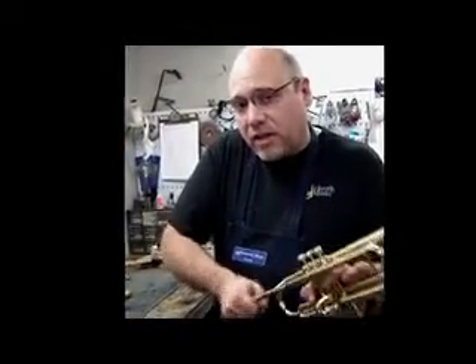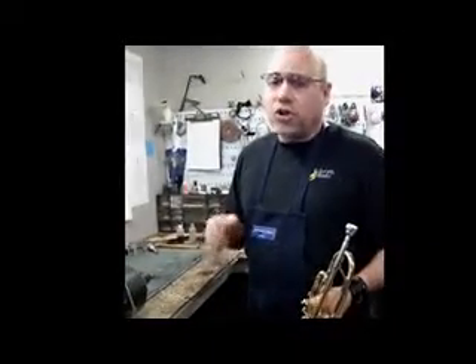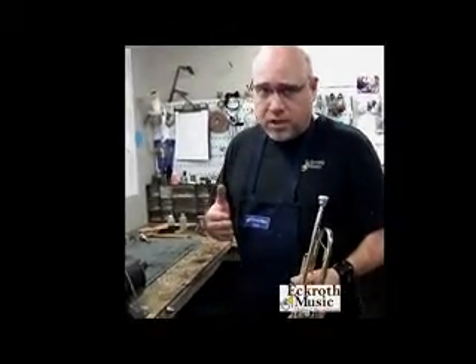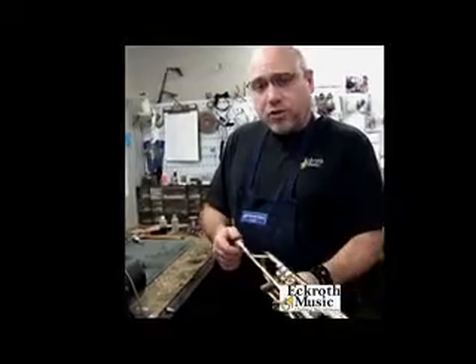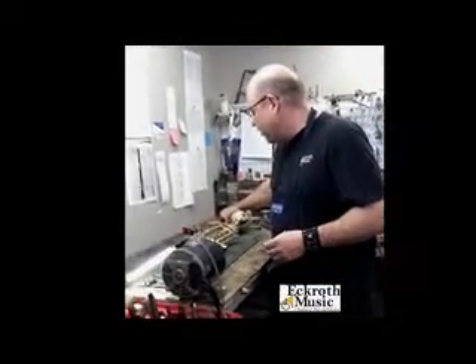But sometimes someone will fall or whatever, and something like that will happen, and the mouthpiece will become so stuck that you can't get it off with your hand. When this happens, don't try and get it off yourself. Don't use a pair of pliers — I've seen some really damaged horns from people doing this. Bring it to your local shop, and we can take care of that for you.